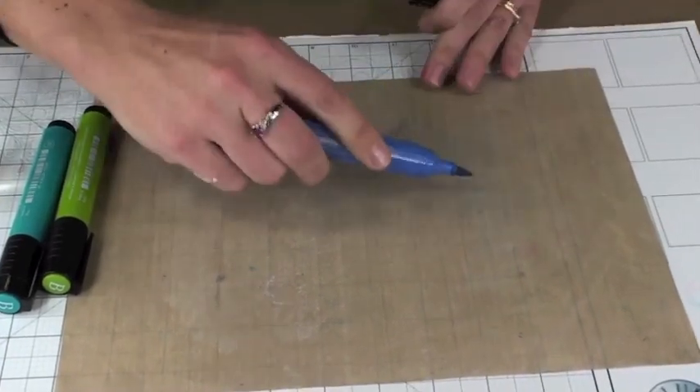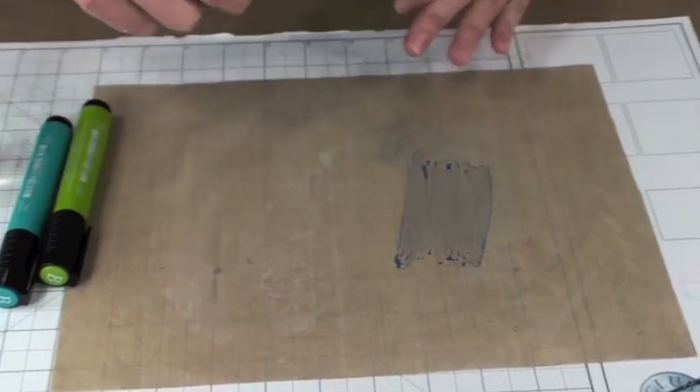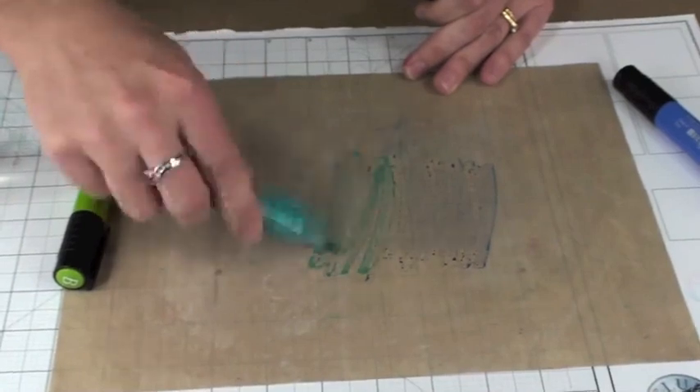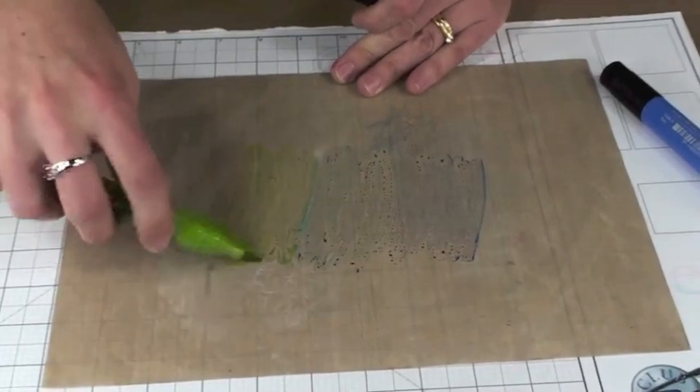I've picked a blue, a teal, and a lime green. I'm just coloring along here on the nonstick craft sheet, and you can see how the ink colors are just beading up on the nonstick craft sheet — they're just sitting there. It doesn't look very impressive at all, but that's okay because brighter things are to come.